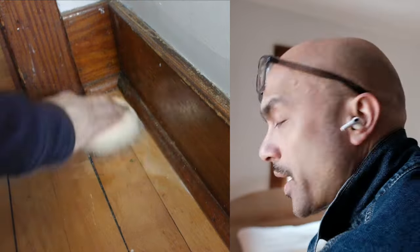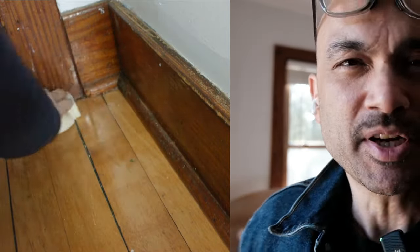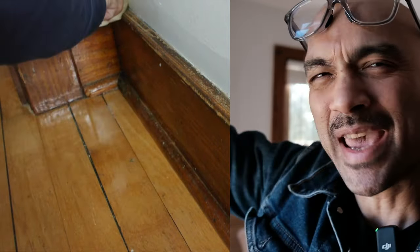I used a card scraper for quite a lot of the scraping, especially at the top where the wall paint meets the baseboard trim.